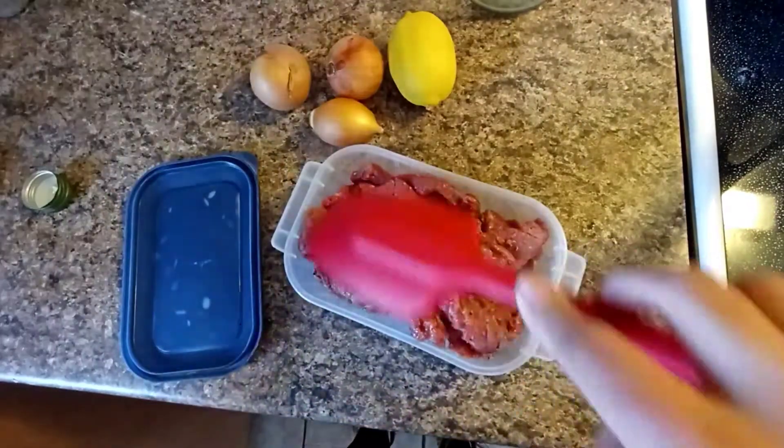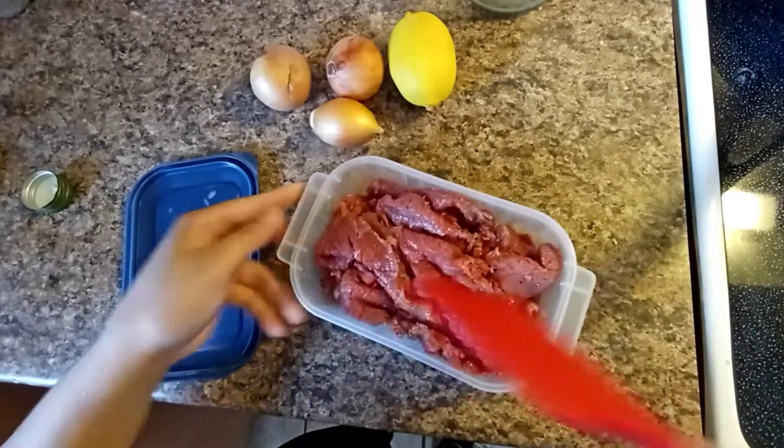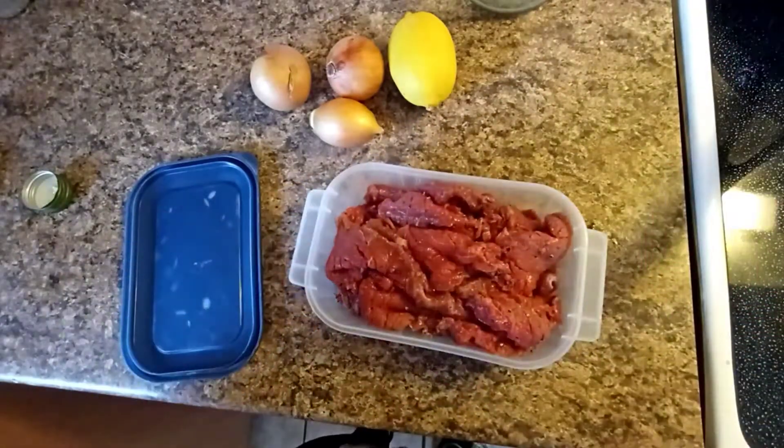But I like this one to be done overnight. So it's ready now to put in the fridge.